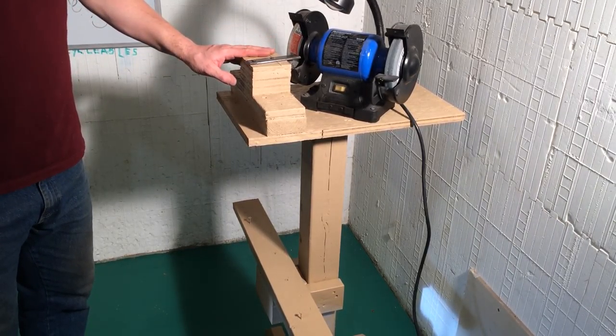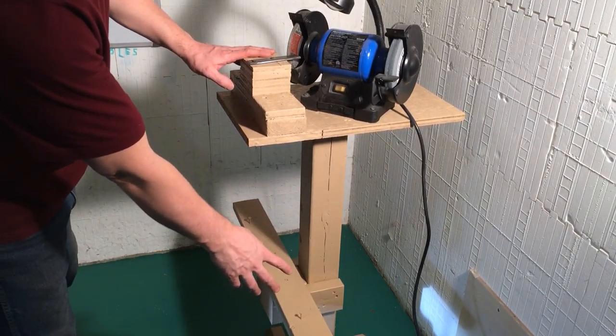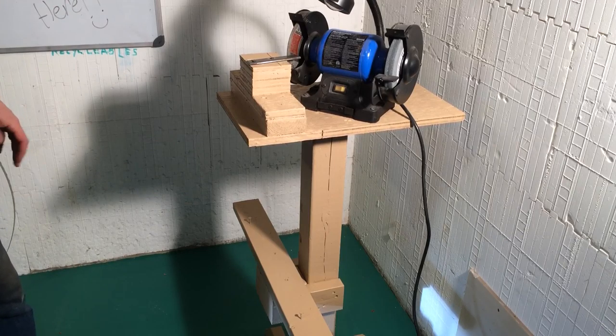This is the bandsaw sharpener that I make. Usually when I ship these sharpeners, I do not include the base because the base is just way too expensive for shipping. And it's fairly simple to make it yourself.